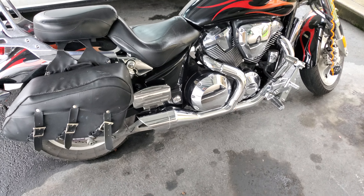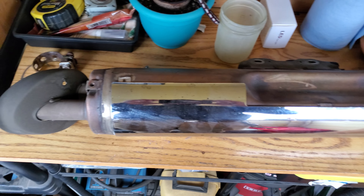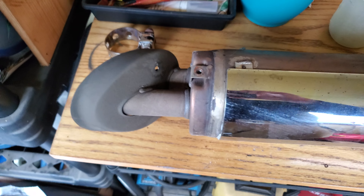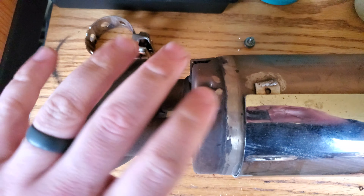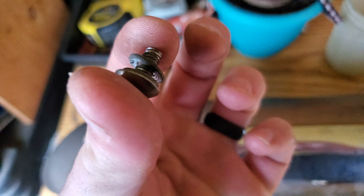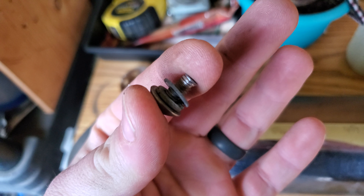Here's the muffler — it's a giant cannon muffler. The tip that's on the bike was on here, and it'll go back on the bike. Here's the clamp that goes on the end to clamp right there. To take the tip off, there are three holes for the bolts — they're just tiny little allen screws with a washer and a lock washer on each one.